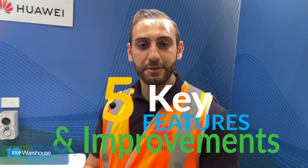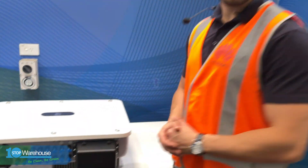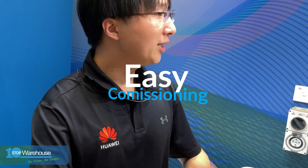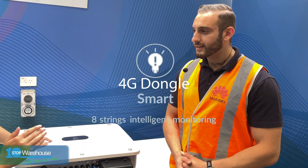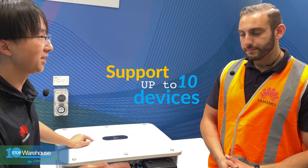Now we'll give you five key features and improvements from the previous 29.9 generation and what the M3 offers. Point one — and personally I think the most important — is easier commissioning. You no longer need a smart logger. The inverter is compatible with the smart dongle: a Wi-Fi dongle or a 4G dongle, each supporting up to 10 devices, which is really enough for commercial SDT jobs.